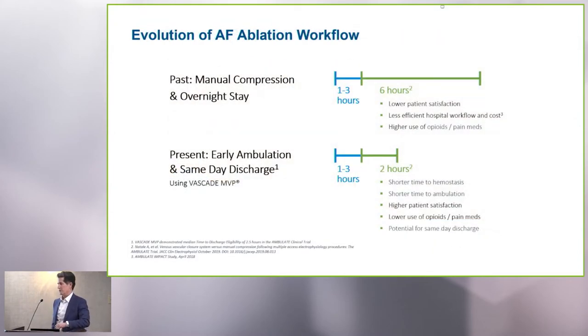Workflow is a big issue. We often think about what happens during the procedure — that's usually our biggest area of interest because we're actually doing the therapeutic intervention, ablation or putting in a watchman device. But what happens afterwards is equally important and has a lot to do with patient flow, resource utilization, and cost. Our typical model of manual compression and overnight stay has been in place for quite some time. Prior to COVID, every patient I did AFib ablation, ventricular tachycardia, PVC ablation, or a Watchman device on was subject to sheath removal, bed rest, and overnight stay on a telemetry bed.